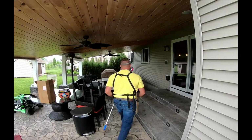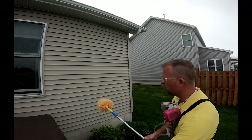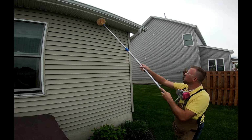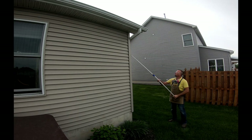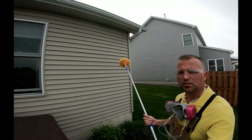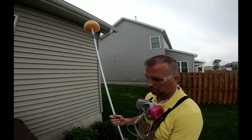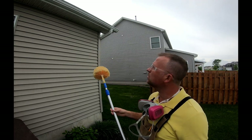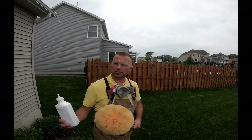With the extended pole it's really nice because you can reach way up high and get right up into the soffits. All you're trying to do is get dust into all the crevices. I like to run it up and down the corners, all around the corners, all around the gutters and the windows — just make sure you've got some dust up in there. I'll just continue going around the house, getting as high as I can around all the corners, soffits, and lights.